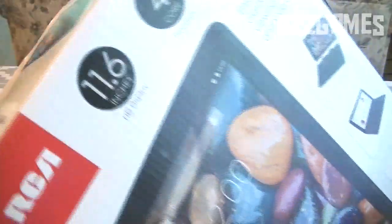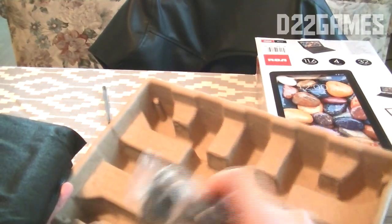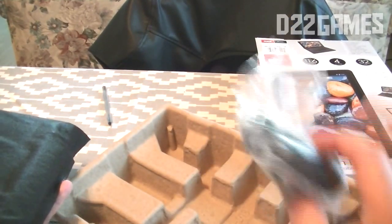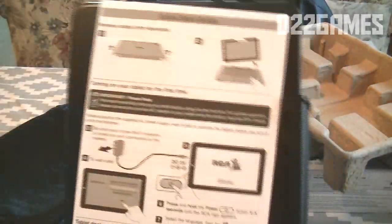We're going to start by opening the box. What comes out is a little cardboard insert, and the tablet itself is in a black mesh bag. The charger is also in there. There are no other accessories besides the supplied AC adapter that charges the tablet. Removing the mesh insert also reveals a quick start guide.